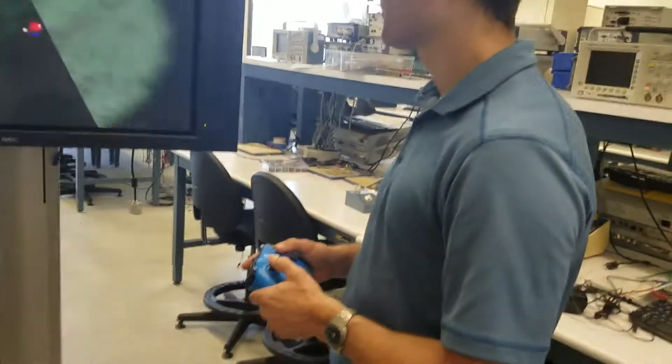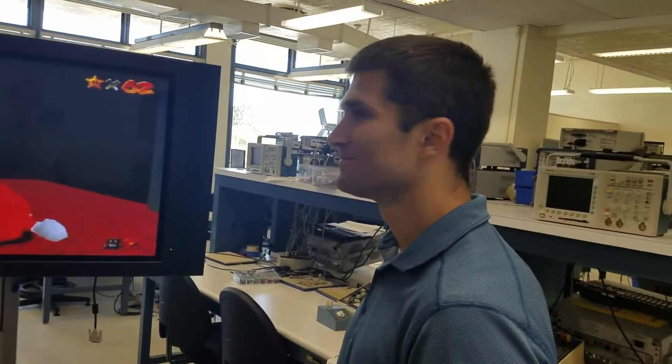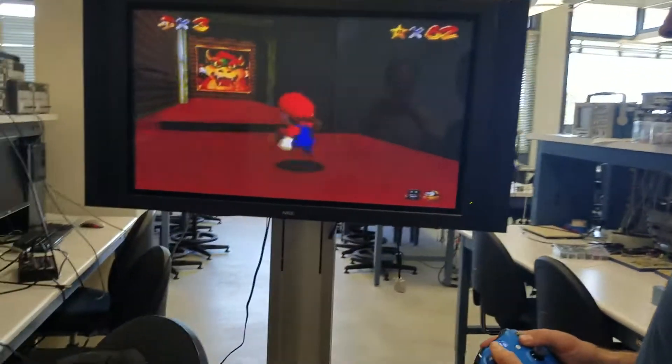There we go. Man, I'm not very good at this game. You're a great player. All right, we're going to jump over the hole.